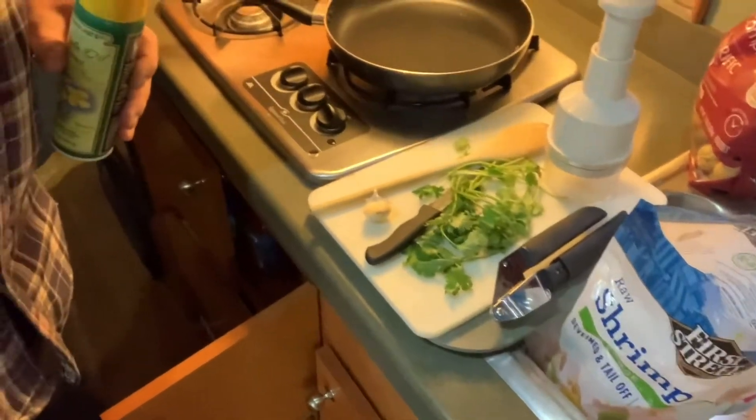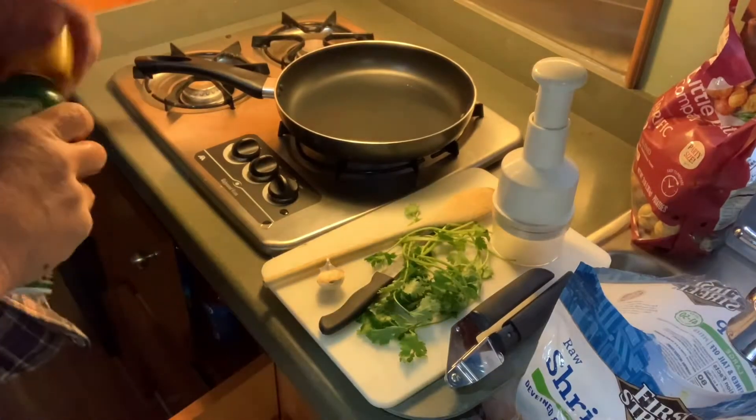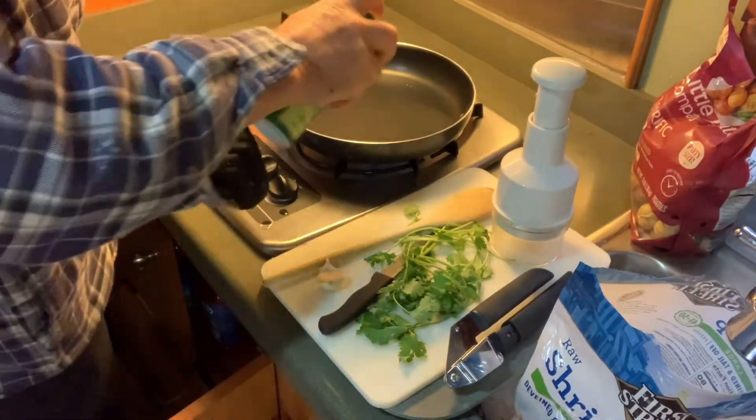Alright guys, welcome to the Johnny Small Pepper Feed. We're cooking inside today because it looks like it's going to rain. Amazingly enough.